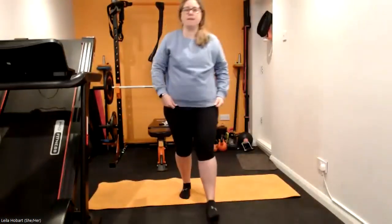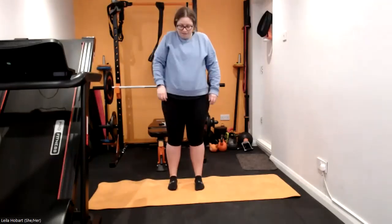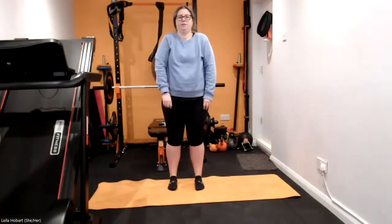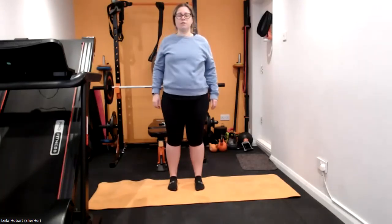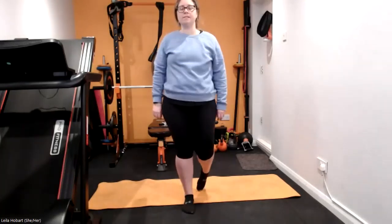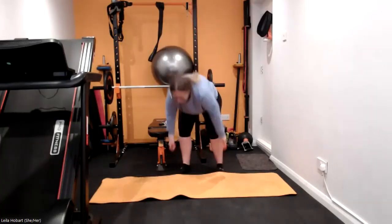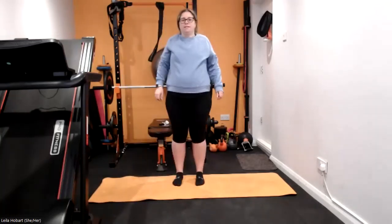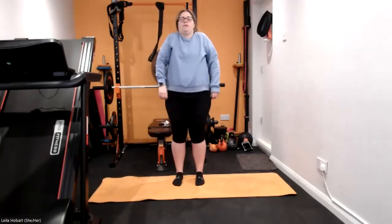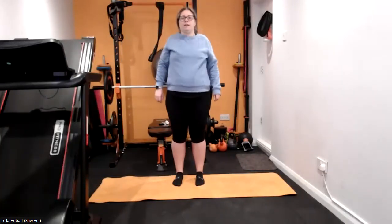Start off in the middle of your mat. Let's go with shoulder rolls, back and down, nice and gently. Really push those shoulders up, round and back down. Really get that rotation into those shoulders as much as you can.